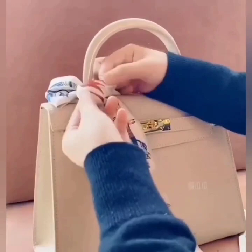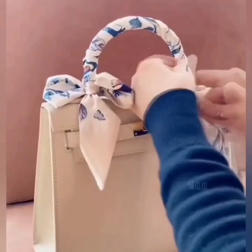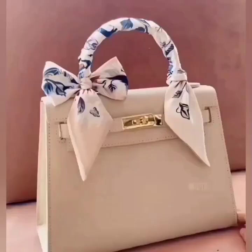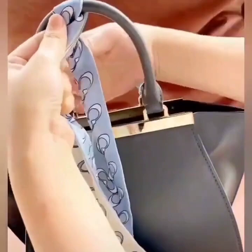After securing the bow like this, fold the other side around the handle and wrap the handle like this. Tie a knot to secure, and your handbag is ready.